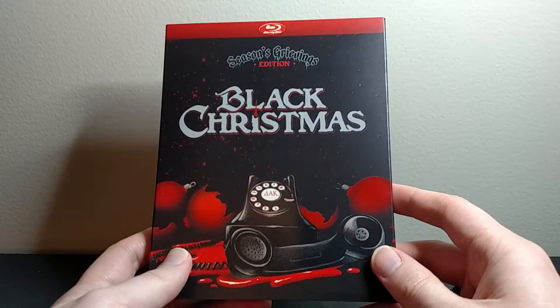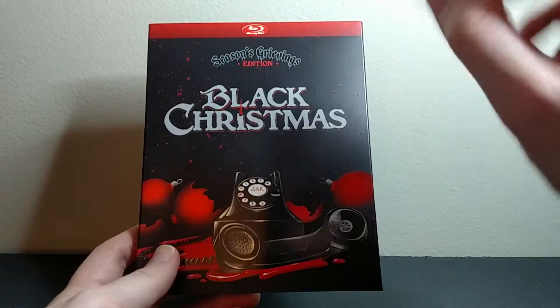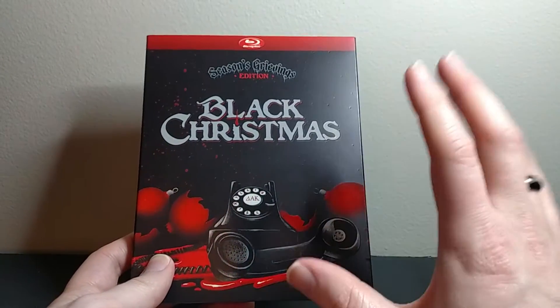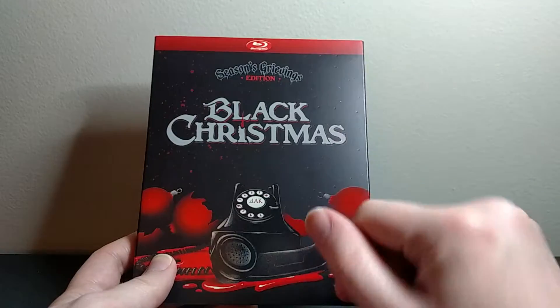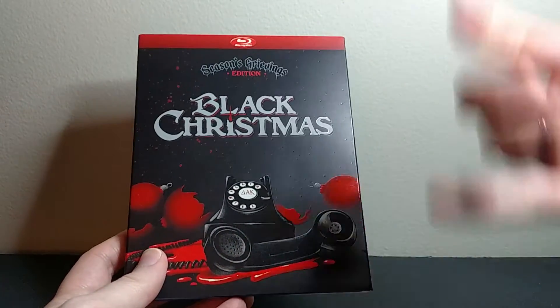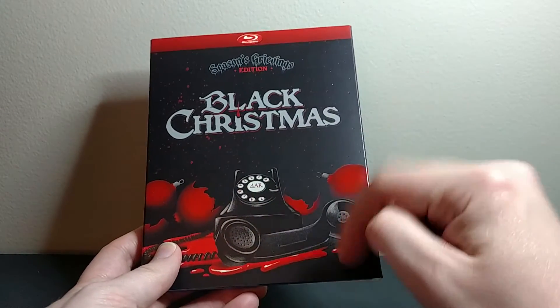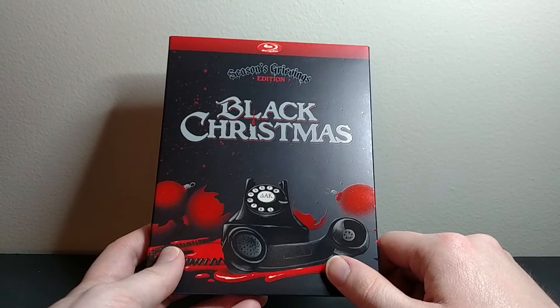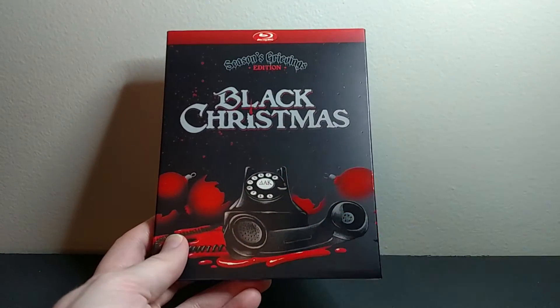Thanks a lot for watching, guys. If you like this unboxing, go ahead and give me a thumbs up down below — that would be awesome. And if you like these kinds of unboxings, Blu-ray unboxings, movie unboxings in general, video game stuff, anime stuff, any of that kind of thing, go ahead and click subscribe down below, and that way you'll get notified whenever I come out with any new videos. Thanks a lot for watching, and I'll catch you next time.